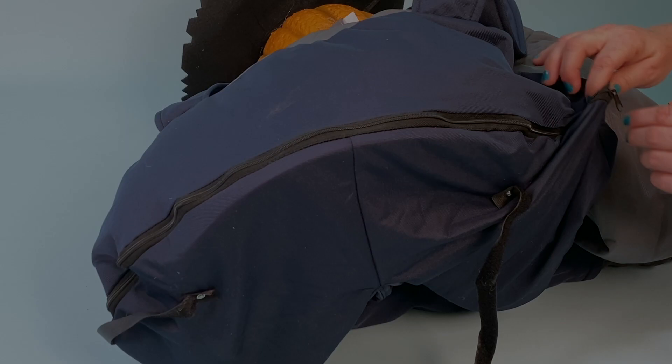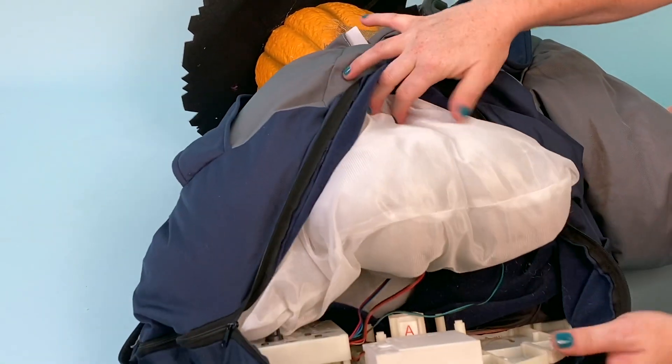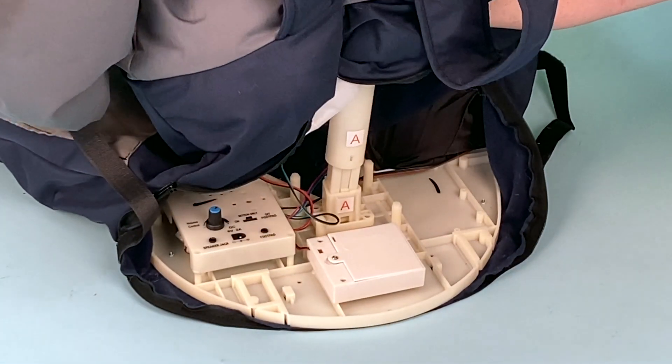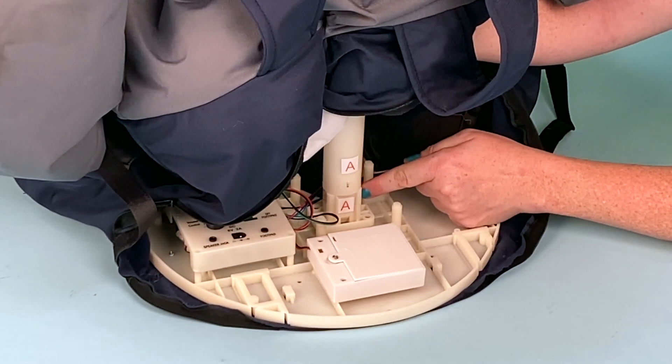Don't turn Smiling Jack on until you've completely finished assembling the item. Start by unzipping the back of Smiling Jack's clothes. Locate the base and insert the center snap lock pole into the base, matching A to A.